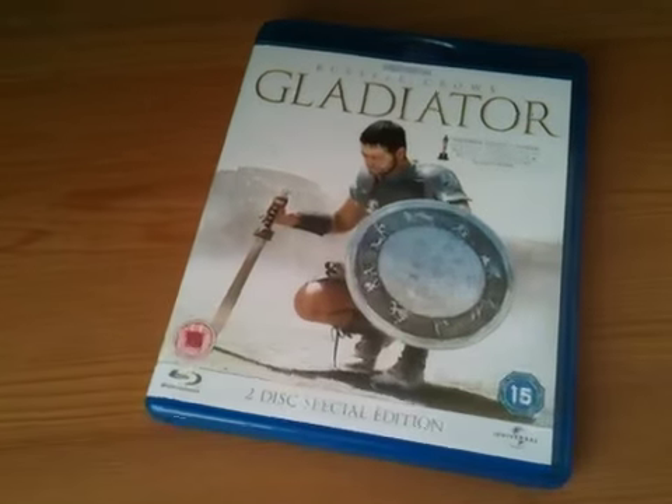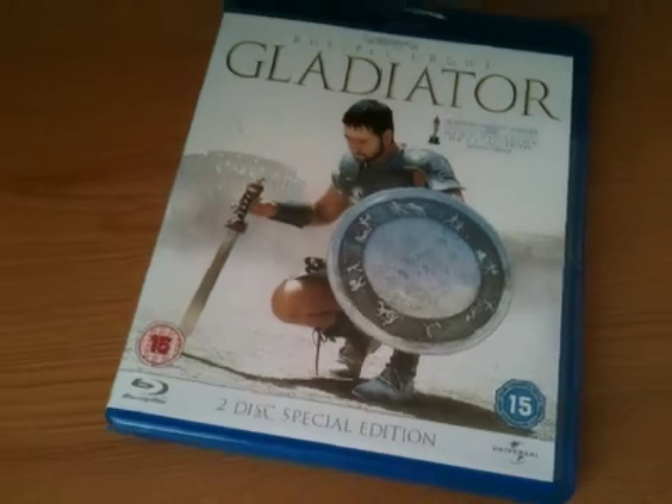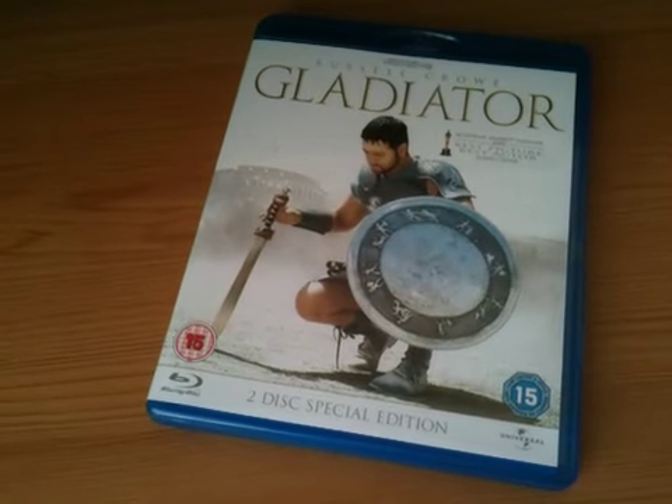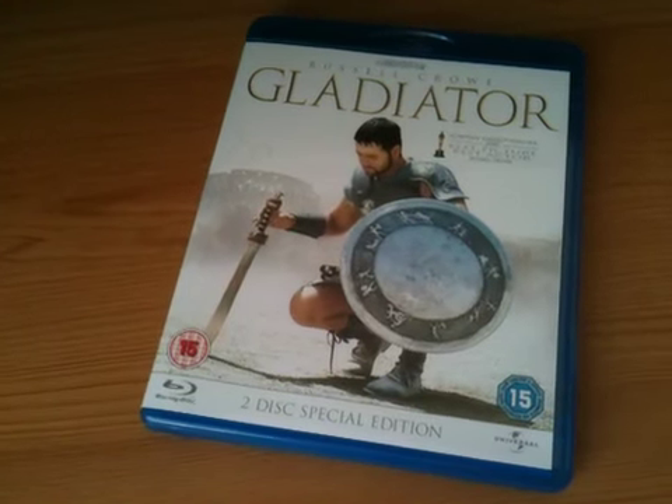Hey YouTube, it's Husey here and today I've got a quick update for you. I'm going to show you Gladiator on Blu-ray. Now this is the 2-disc special edition, this is the second edition, the remaster — this isn't the awful first edition that came out.